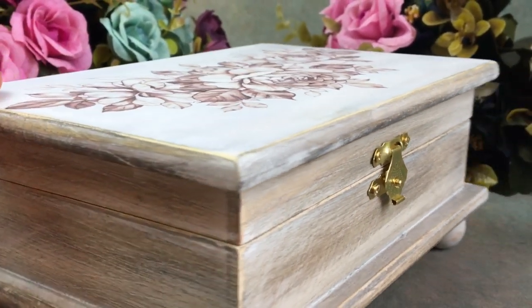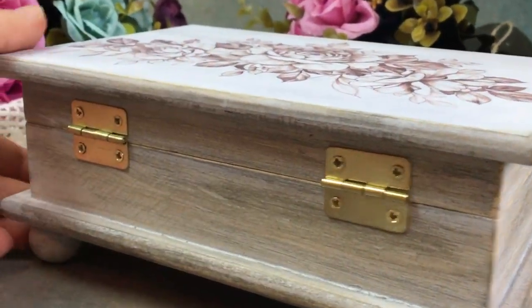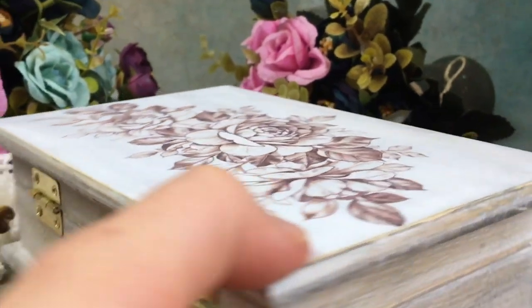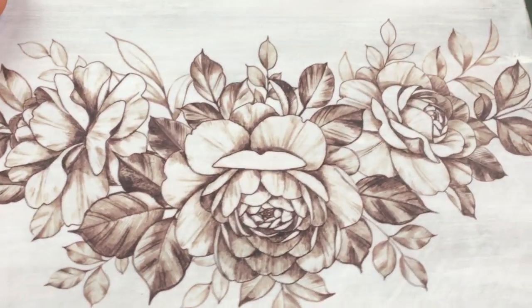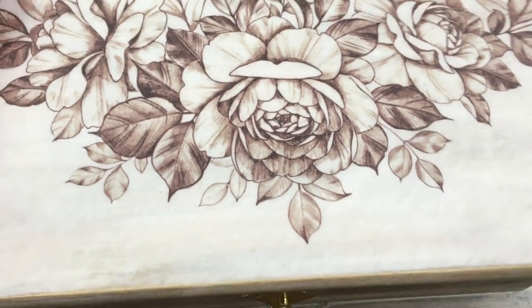Basically in this video I used the exact same technique except that I used more of a translucent wood stained kind of look instead of a painted wood look. Using this same kind of technique but with acrylic paints or chalk paints instead, you can achieve the kind of look that I got on this jewelry box.